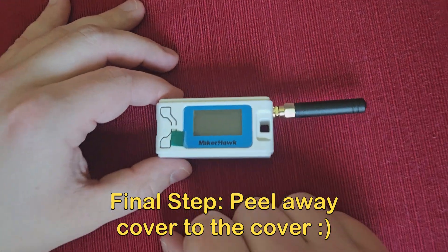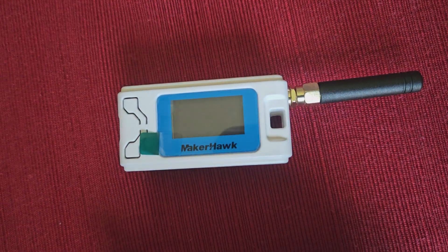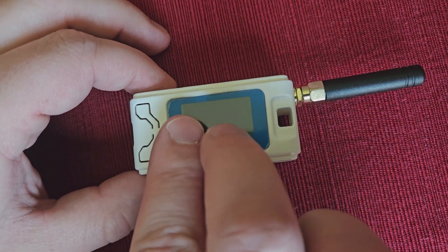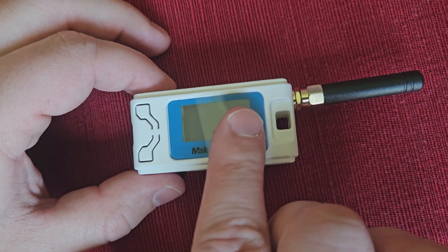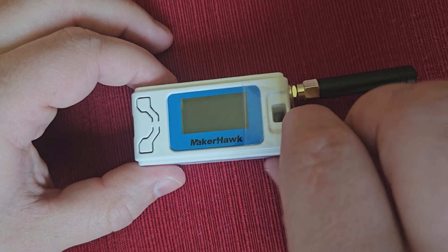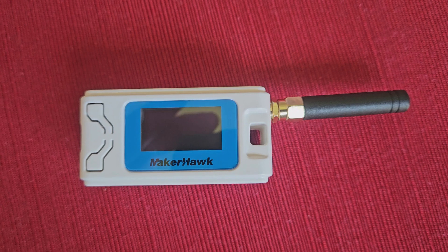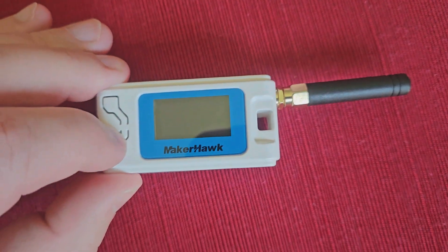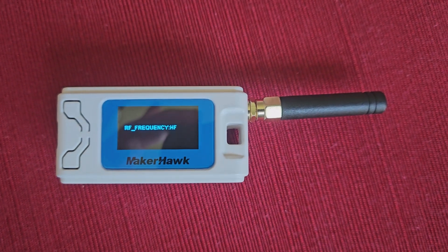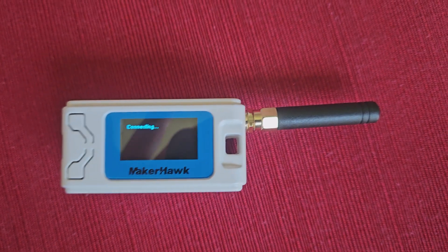Moving on — as we peel away the plastic cover to the cover, pushing the button for the first time. You'll see a little blue screen and you'll see the Helltech Automation logo.